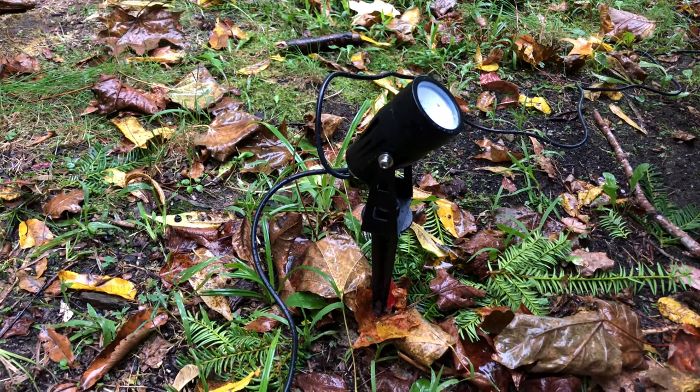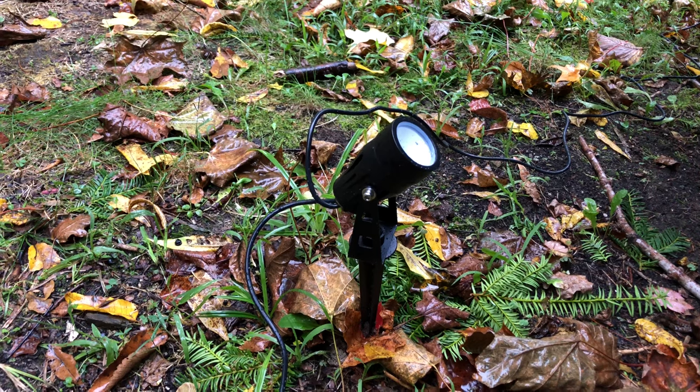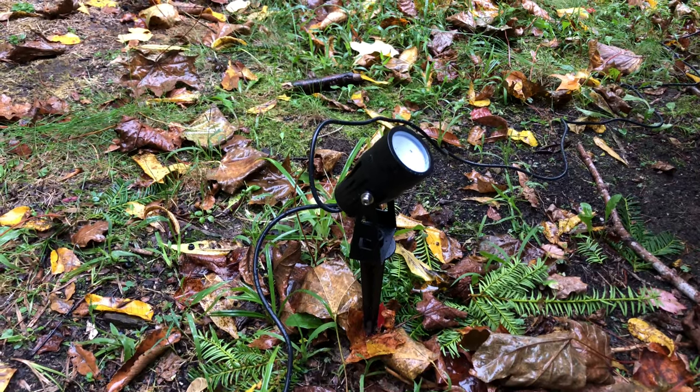I've gone ahead and assembled all the lights into the sand and just kind of placed them around where I thought I might want to put them. I just want to test them out before we put them in that final spot, so let's go ahead and plug these in.